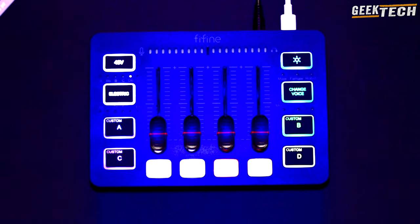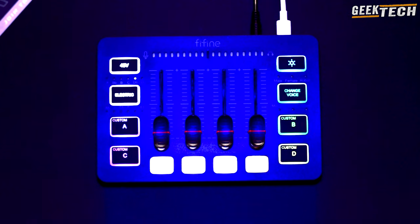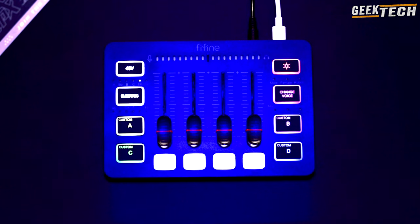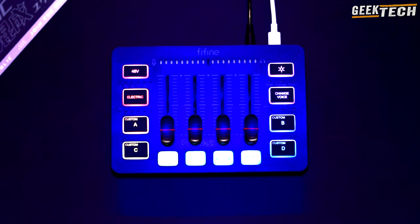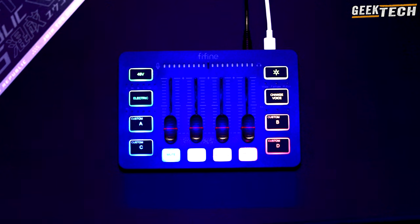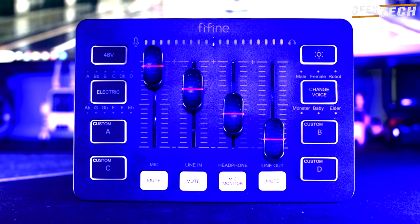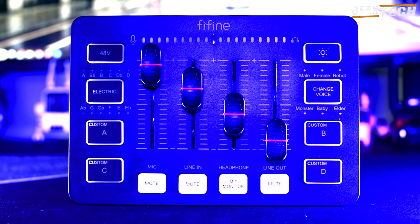Les avantages du SC3 sont nombreux. Tout d'abord, il offre jusqu'à 50 dB de gain, ce qui est parfait pour une variété de microphones. Le bouton de sourdine pour le microphone est un ajout très pratique, surtout pour ceux qui participent à de nombreuses réunions en ligne. La sortie casque est capable de piloter des écouteurs exigeants, et la sortie ligne permet de connecter des haut-parleurs actifs. De plus, le SC3 est compact et ne prend pas beaucoup de place sur votre bureau. Il est alimenté par USB, ce qui signifie que vous n'avez pas besoin de câbles d'alimentation supplémentaires.